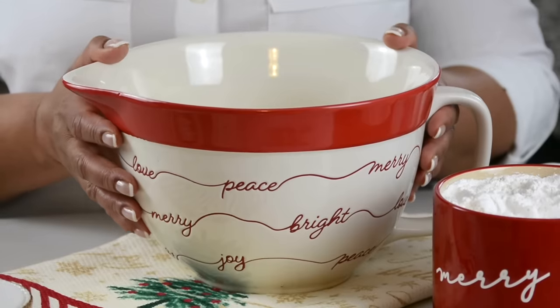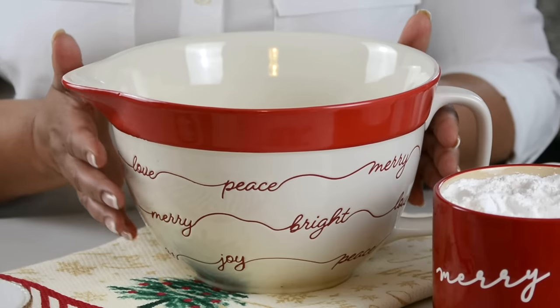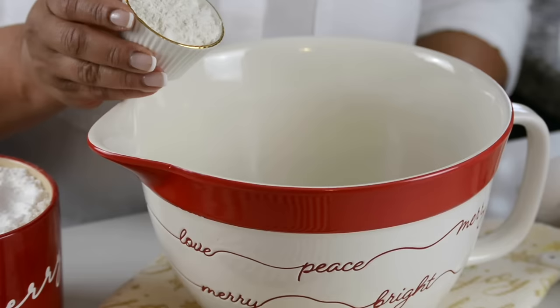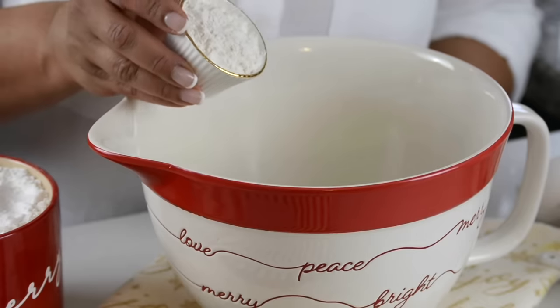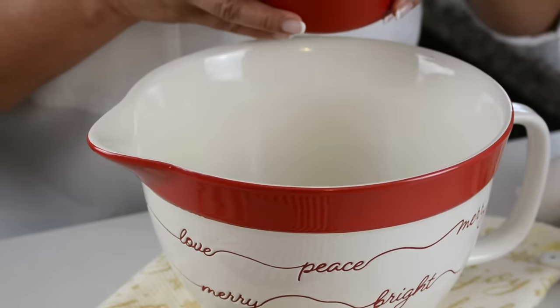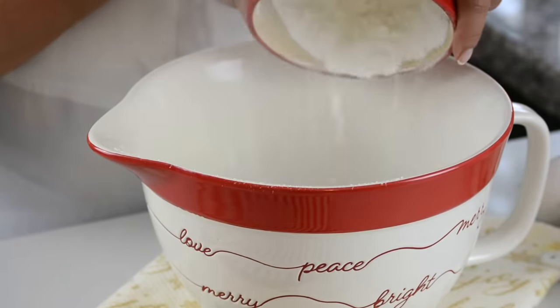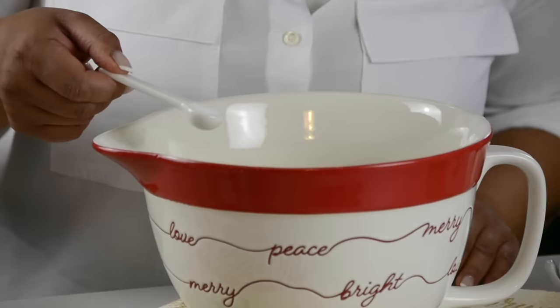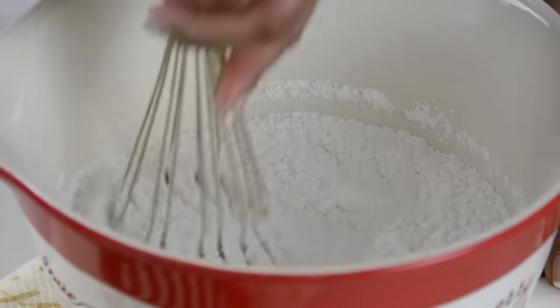Now let's get started. To kick things off, for this recipe, we're going to be mixing our dry ingredients first. For that, we're going to use a narrow base tall bowl, and that comes in handy when you're making rose cookies. To that, we're going to add 1¼ cup plus 2 tablespoons, which is approximately 45 grams of all-purpose flour, 3¾ cup of rice flour, which is about 400 grams, and ½ teaspoon of salt. Let's give this a whisk so that the dry ingredients get well blended.